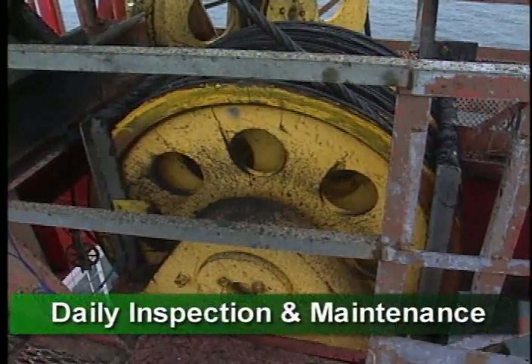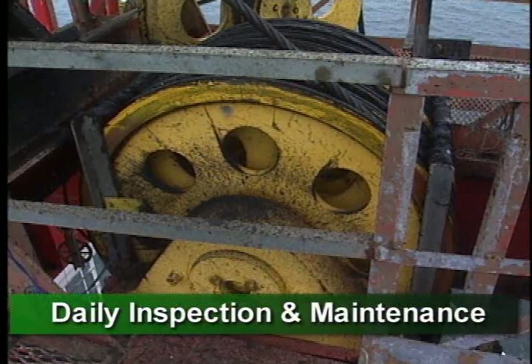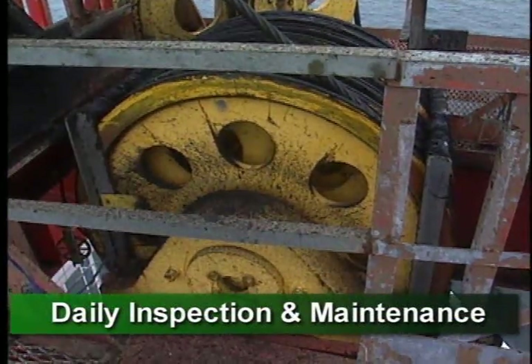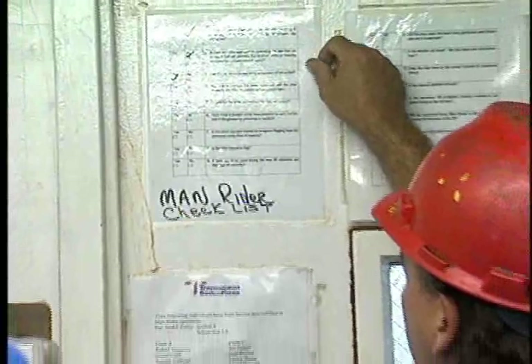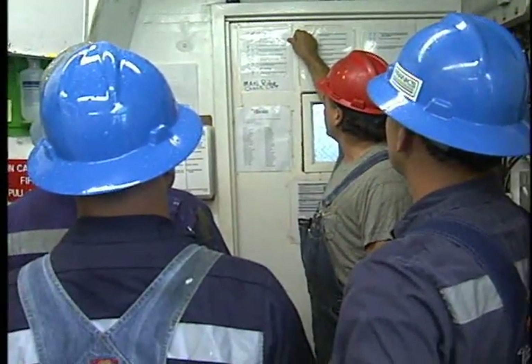Let's look at the daily inspection and maintenance of the crown block. Daily maintenance consists of greasing it. Inspection consists of carefully looking at the assembly for obvious problems. As always, the first step is a pre-job meeting. Personnel plan the job, discuss the risks involved, and go over the tools and equipment needed. And because a crew member will be working in the derrick, they review procedures to prevent falls and objects from being dropped.